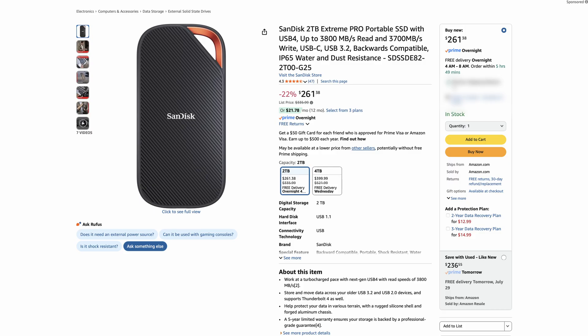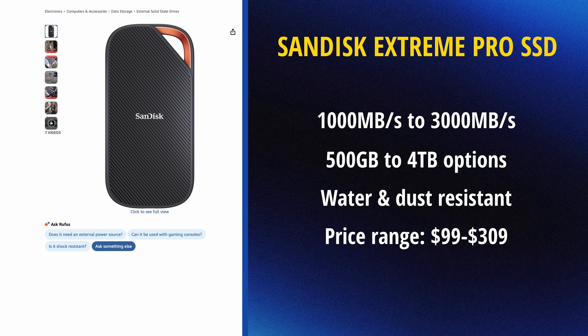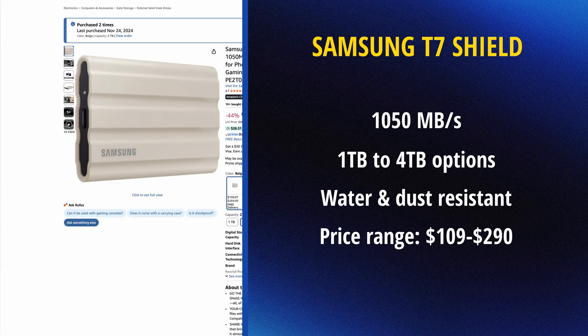These are the brands of SSDs and HDDs that I prefer to use — just my personal preference, and this is not sponsored. For SSDs, I recently started using the SanDisk Xtreme portable SSD. Its speed is about a thousand megabytes per second and it's pretty light and durable. I still also use the Samsung T7 Shield SSDs, as their speed is also a thousand megabytes per second and is durable. I haven't really noticed the difference between the two — I've just used both.